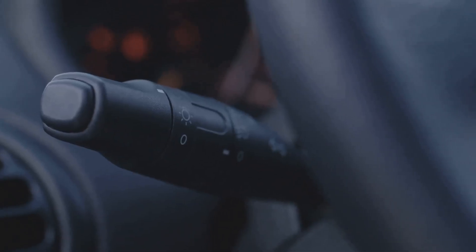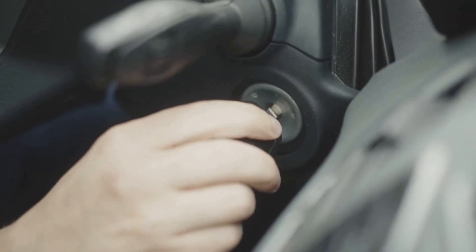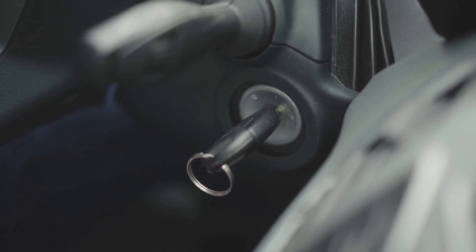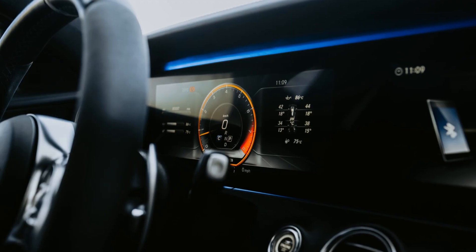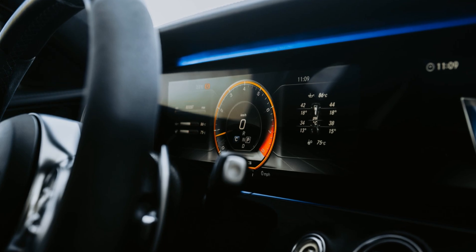Idle engine: after starting the engine, let the vehicle sit at a standstill for three minutes. Turn off the vehicle when the allotted time has passed. Feel free to repeat these steps. In certain models, the same outcomes can be obtained by turning the key on without starting the engine. Consult the service manual to find out what is suitable for your vehicle.